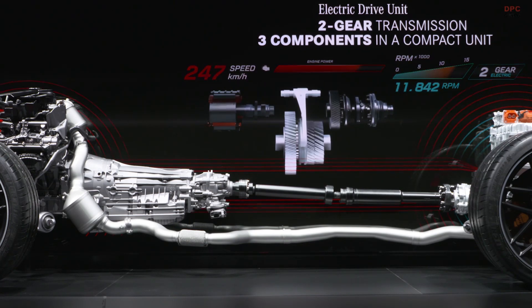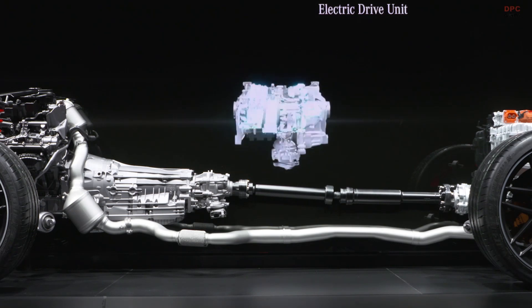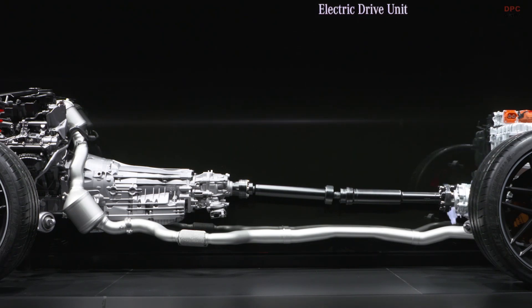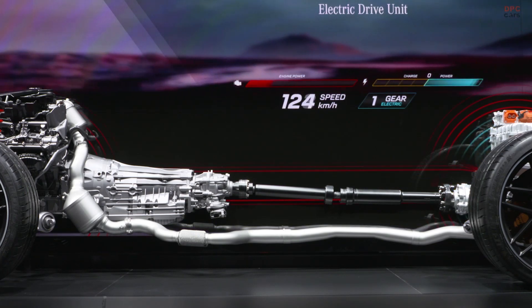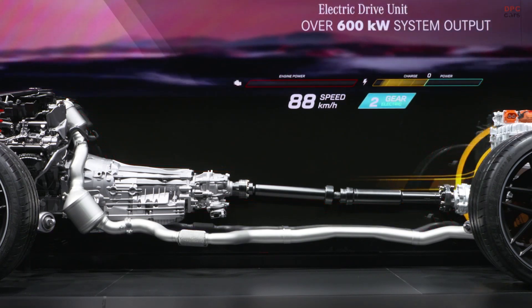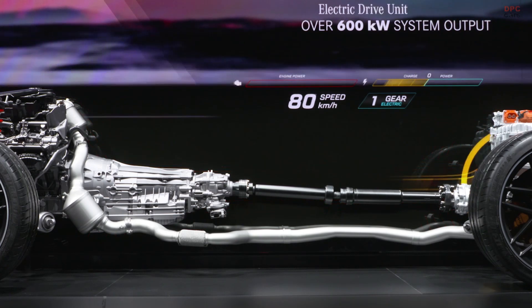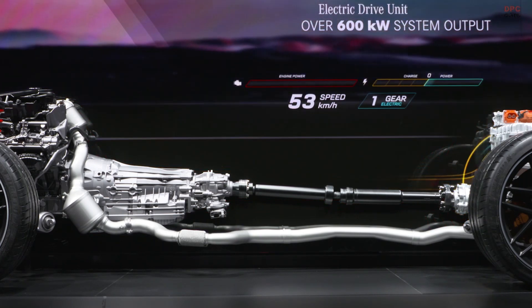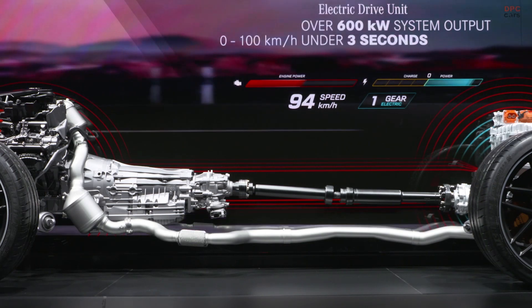The automatic two-speed transmission on the rear axle ensures optimal use of the electric power. Its gear ratio is matched to the engine's wide rev range. An electric actuator engages the second gear at around 140 kph, because the e-motor operates at its maximum speed range of 13,500 rpm. With this approach, we achieve the best possible efficiency.